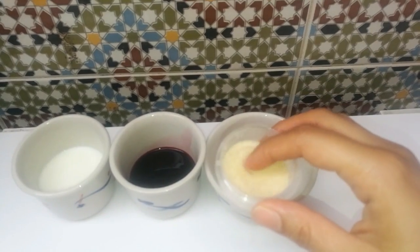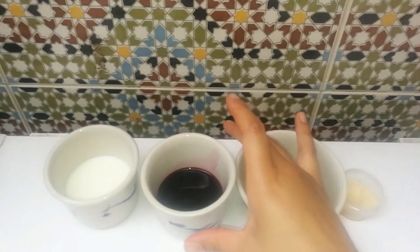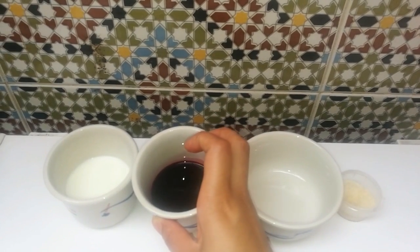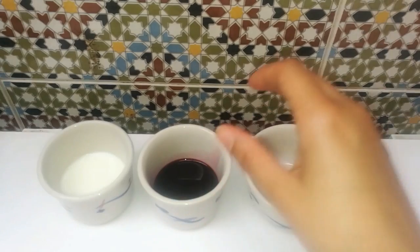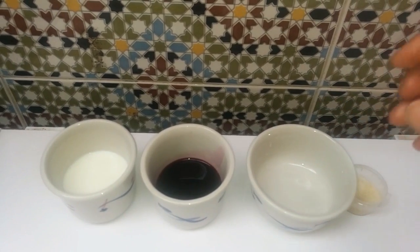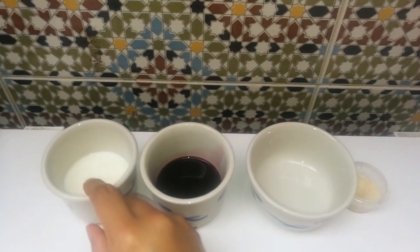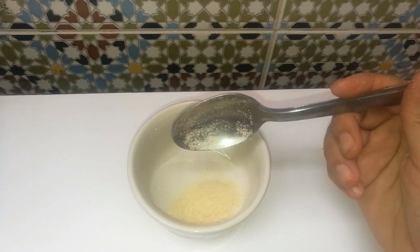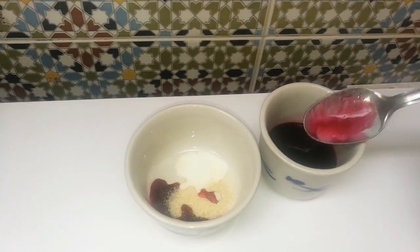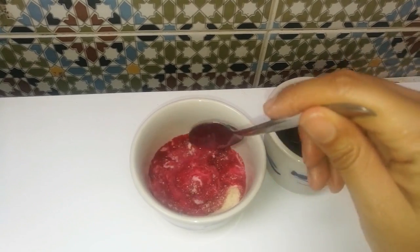Gelatin. We will need an empty bowl to mix the ingredients. And we will need beetroot juice. It's very simple to make beetroot juice — you need only a small beetroot, rinse it very well, cut it into two pieces, and grate it with this tool. And the last ingredient we will need is milk. We will need one tablespoon of gelatin, one tablespoon of milk, and we will add one tablespoon of beetroot juice.